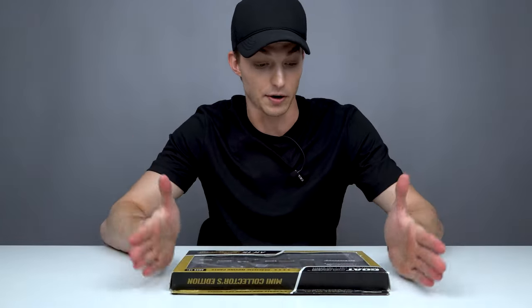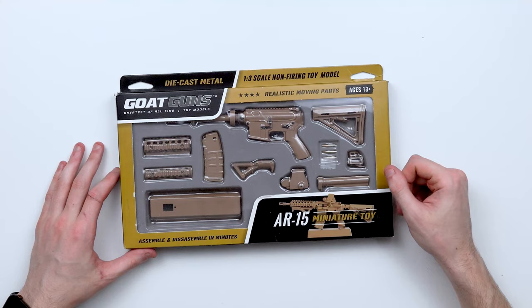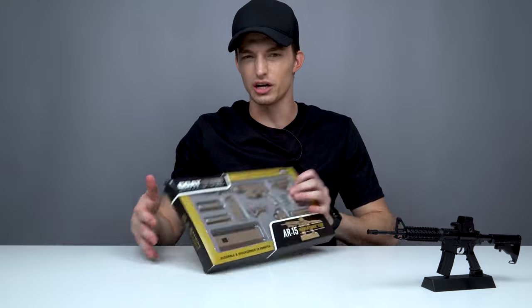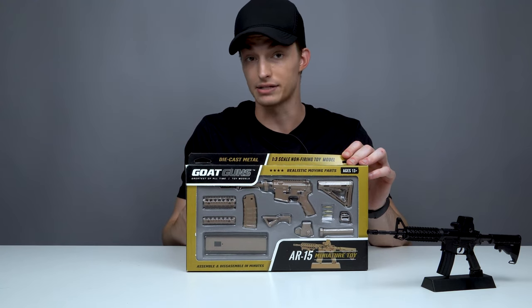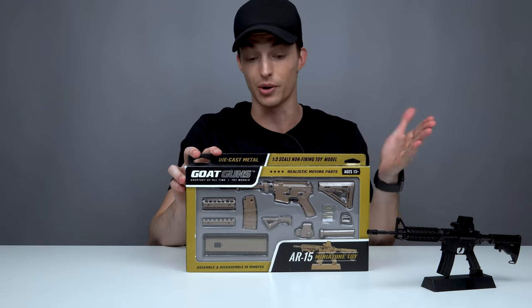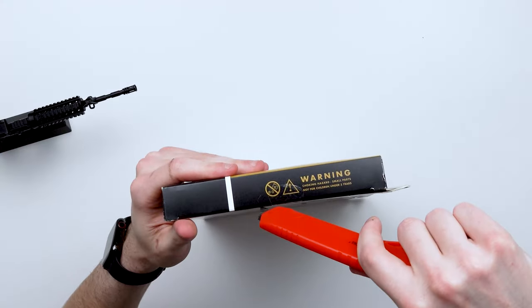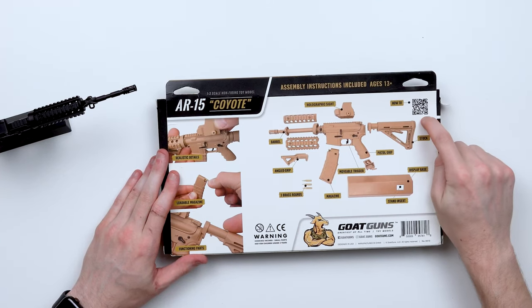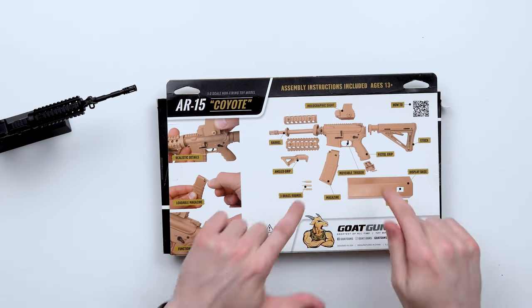First we're going to take our Goat Guns kit. You can see every individual piece outside before you even open it up and see what you're going to be working on inside. Today we're working with an AR-15. It's pretty much the same model just in a different color, though it does have an angled foregrip and a different kind of stock — this is the coyote version so everything is desert tan. First step: scan the QR code on the back so you can pull up the directions and it'll show you step by step how to build this gun.